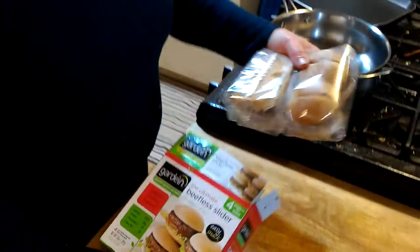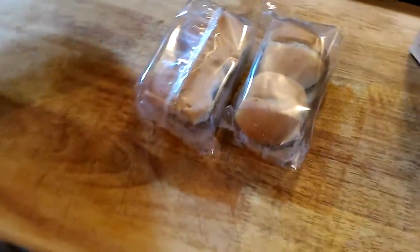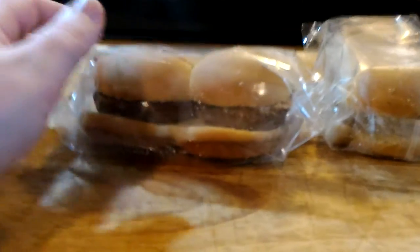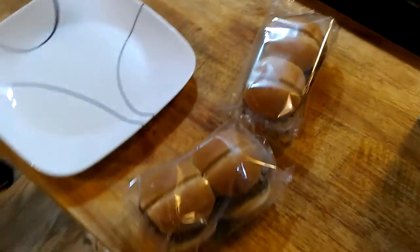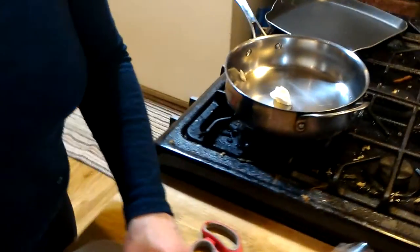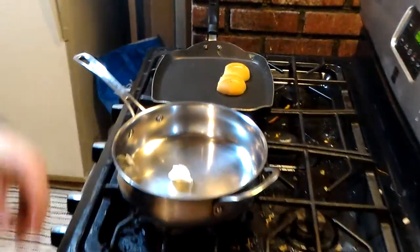This comes with buns, so you get everything you need. They're touting this as a snack, not a meal, but they're just sliders — for us, two each is fine. I'm going to separate these: I'll do the meat in the pan and I'll do the buns in the toaster oven. Good idea.